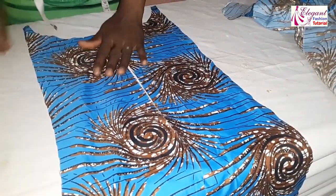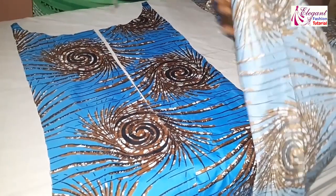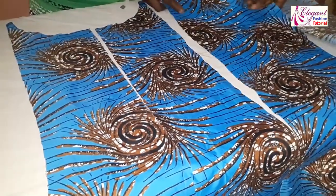This notch is for the back — this is the center back, while these are the two sides.